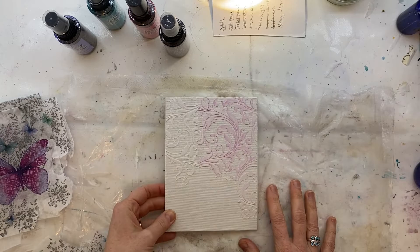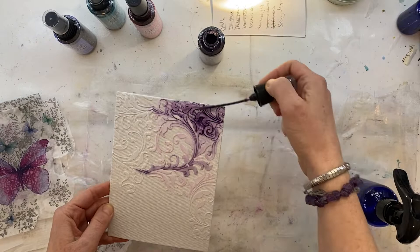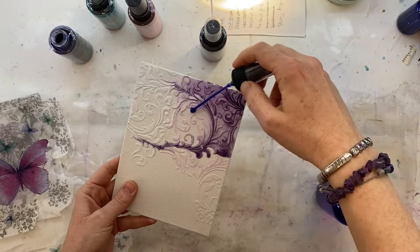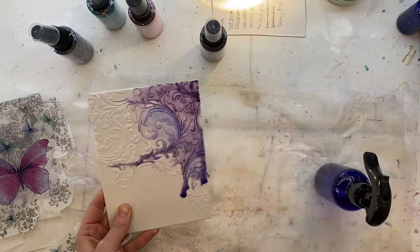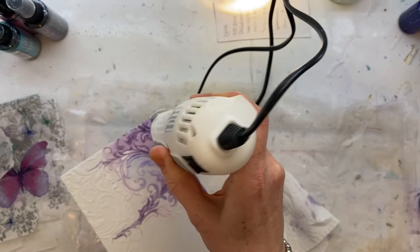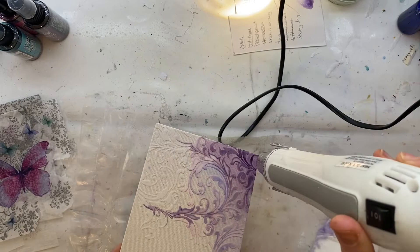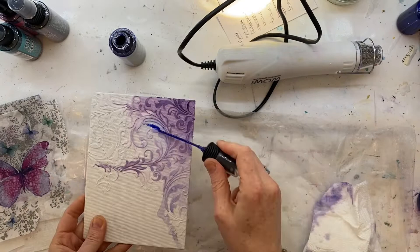I'm taking a look at that butterfly and finding some distress spray stains to match the colors of that napkin, and starting to use those sprays. I'm taking the spray bit out of the bottle and using that to drip the ink. This is dusty concord — I love this color. Putting it on that background and spraying with water. I made sure that texture paste was dry first because if it wasn't it would turn to mush. Getting those first layers of color on — I'm drying in between different colors to avoid them mushing together into a horrible brown.